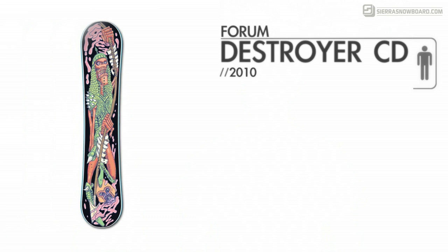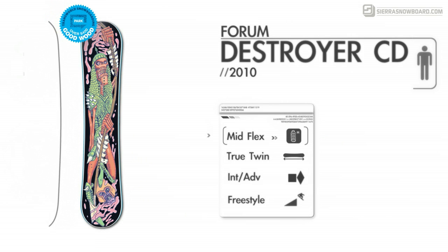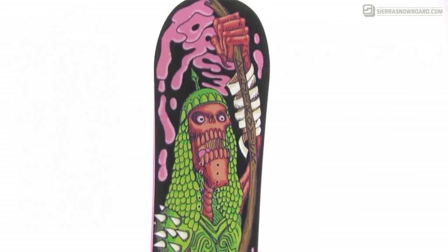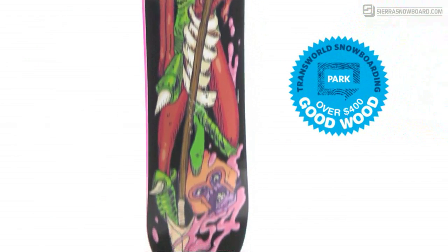This is a limited edition model and design of one of Forum's classics — the 2010 Forum Destroyer Chili Dog. This board has a medium twin flex and a true twin shape. The Destroyer with Chili Dog rocker is great for any intermediate and beyond park rider that wants a board that is made to live in the park but can be used anywhere on the mountain. This board is a recipient of the 2010 Goodwood Award for park boards over $400.